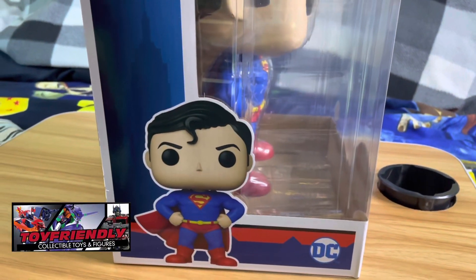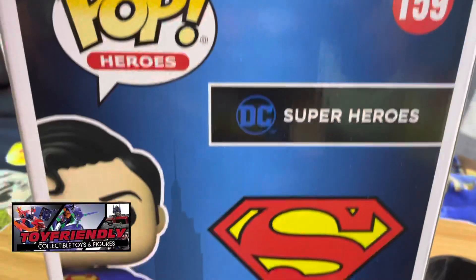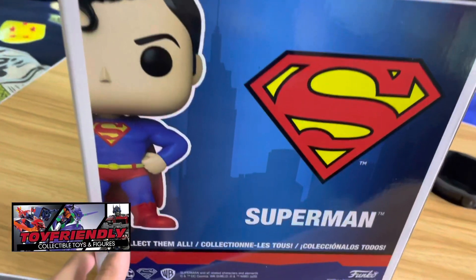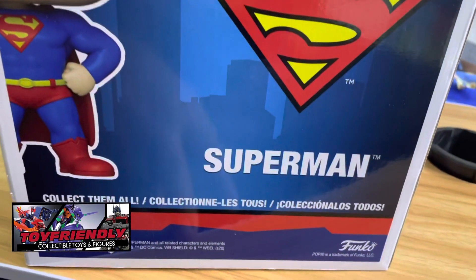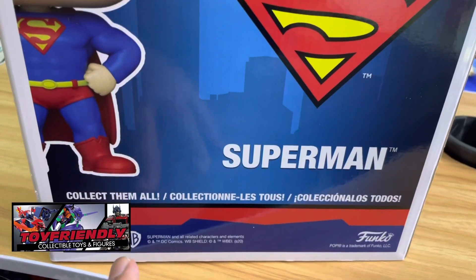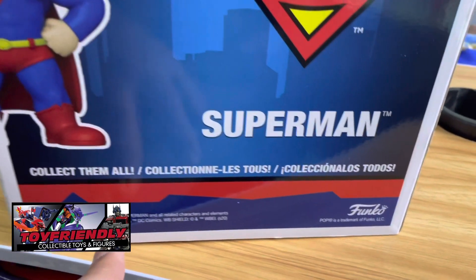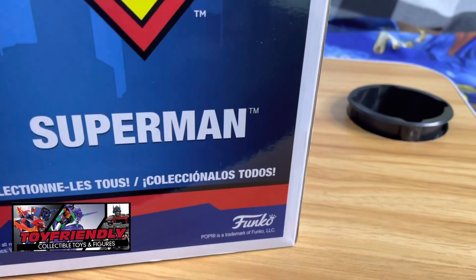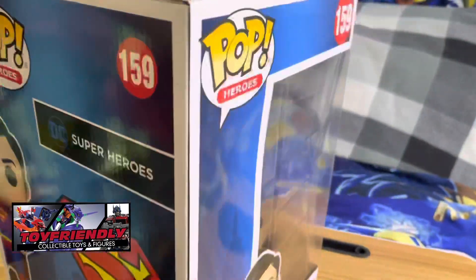On the other side, there's another picture of Superman — number 159, Pop Heroes. At the back we see a half shot of the Superman Funko Pop, the logo, and all the other logos including Warner Brothers, DC, and another Superman logo. It says 'property of DC Comics' and we have the Funko logo, so this is an official product.